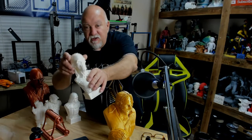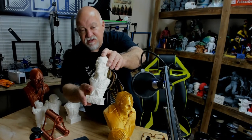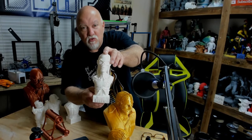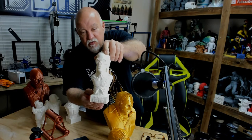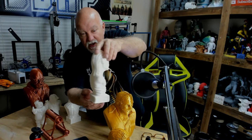And we have the Crypt Keeper from Tales from the Crypt. You older people will remember this from back in the day. I see recently on cable that they came out with a newer cartoon version where the Crypt Keeper looks different, but here's the original look from back in the 80s. The Crypt Keeper — very nice.